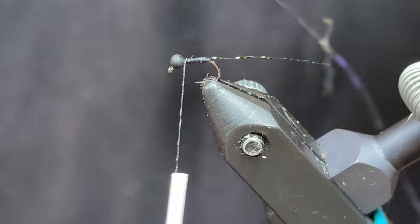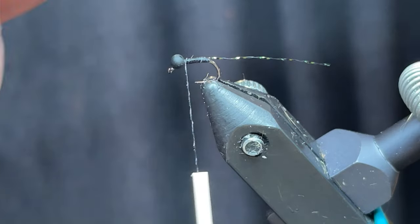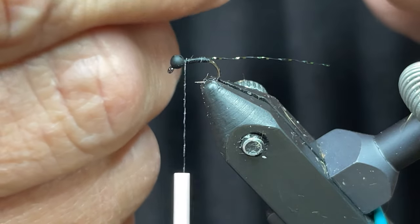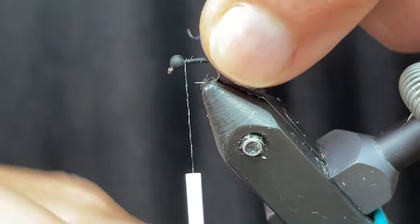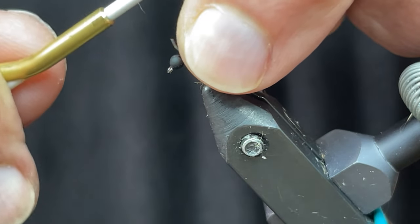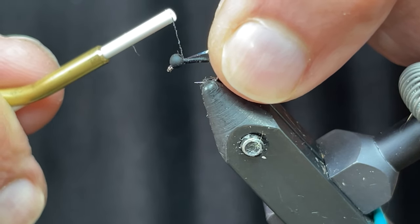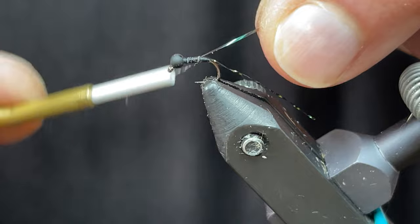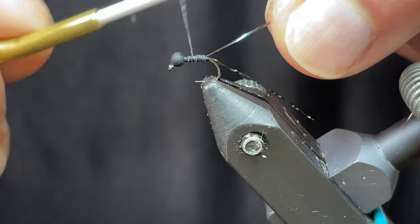Then I'll take the thread and advance it back up to the bead. I'm going to take this 233 Hens tinsel — I keep it on a bobbin holder because this stuff can be a little springy. When you cut it, sometimes if you don't put it in the right place or if you sneeze, or any air conditioning or anything like that, it blows it all across the table and it's gone. I'm going to secure this with a pinch wrap, pull it through, then take my wraps — kind of rinse and repeat, same thing we did with the tail — touching wraps back forward.